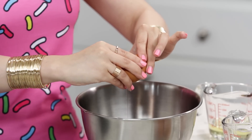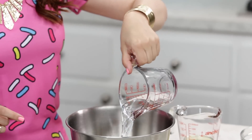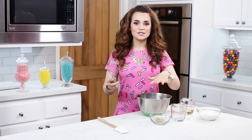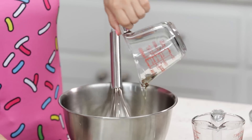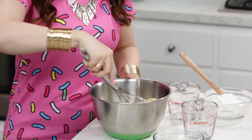Now we're gonna mix together our wet ingredients in a smaller mixing bowl, starting with our eggs. You're gonna add the full egg into the bowl. Then you're gonna add your water and your vanilla extract. We're gonna whisk this together first to make adding the other 2 ingredients a little bit easier. Once you've broken the yolks, now you're gonna add your oil and sour cream. Then whisk together one more time until well combined.